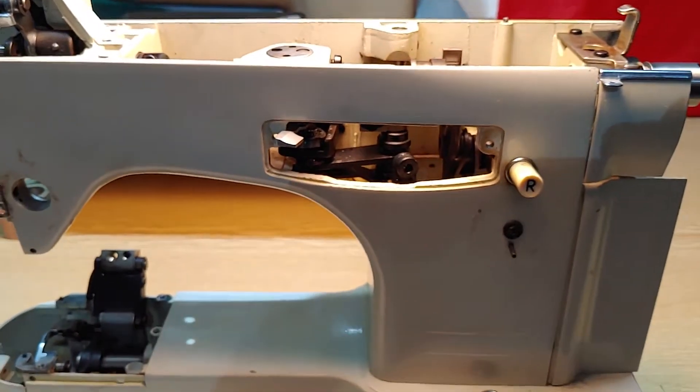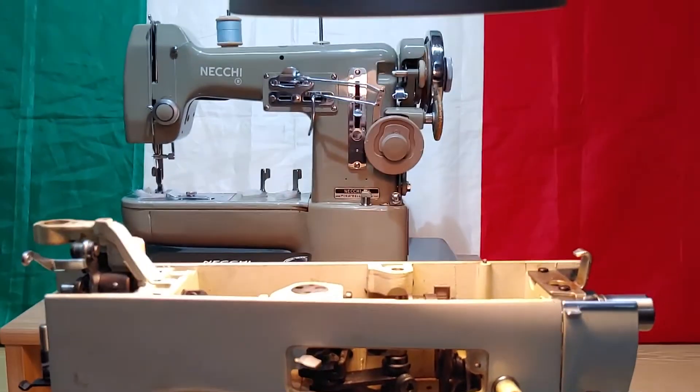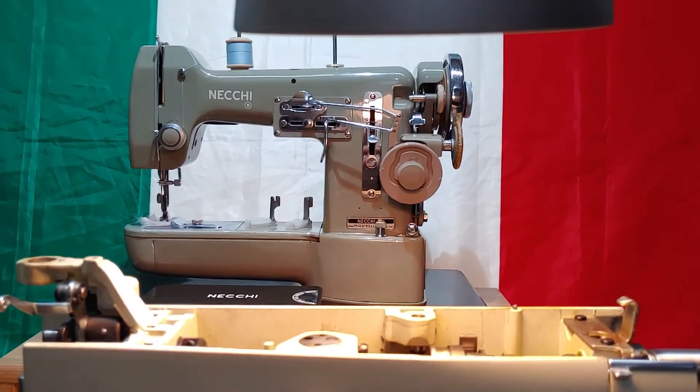I wanted to show this and that's done — stay tuned. Have a good time. Bye bye. Vintage Necchi sewing machines.